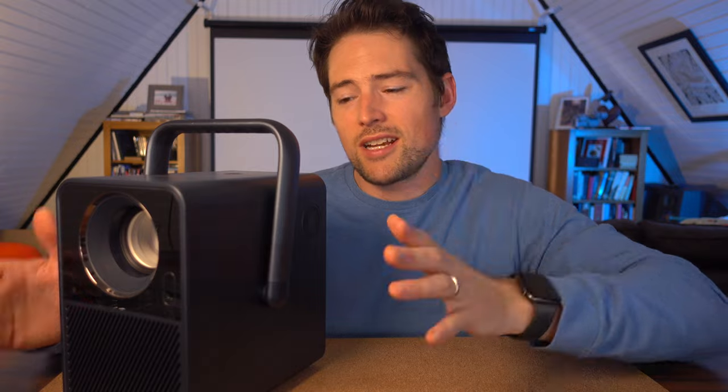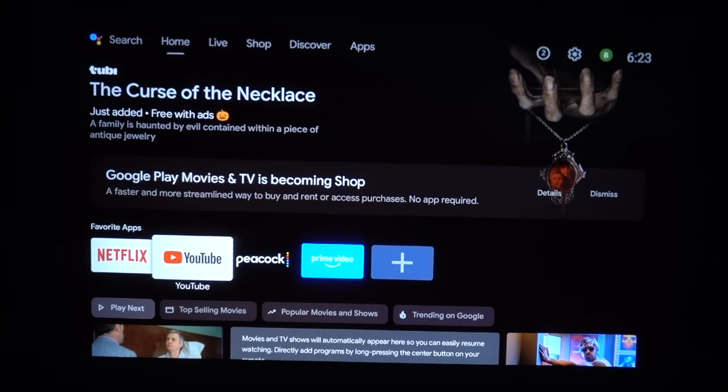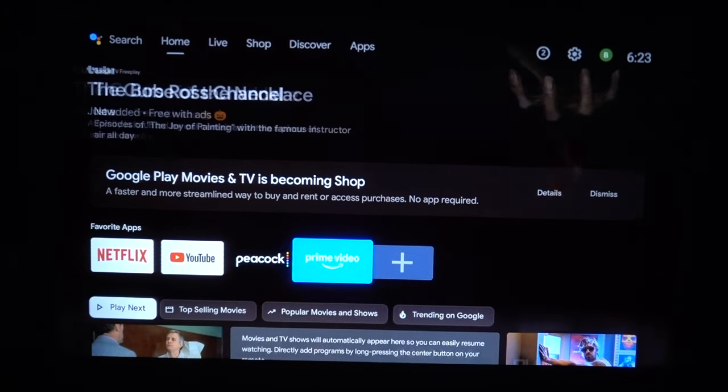It has this big handle on top, and the idea is you can take it with you outdoors and while you travel. One of the main reasons I'm so excited for this one is because it has Android TV, which is not a feature you get in a lot of projectors at this price point.